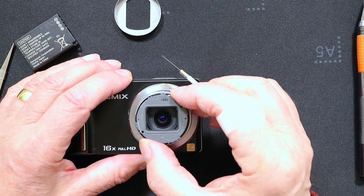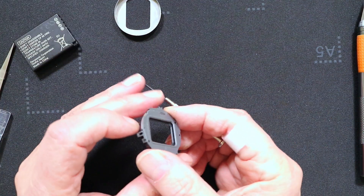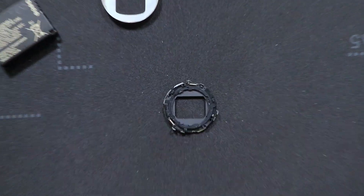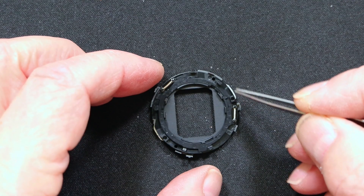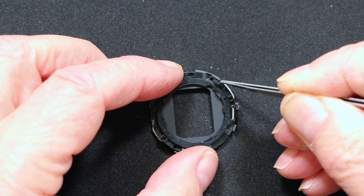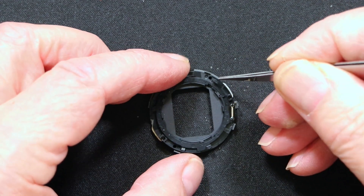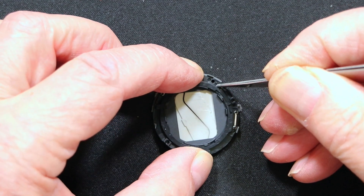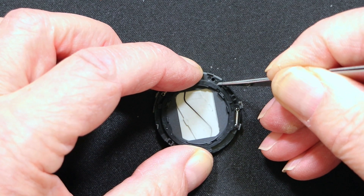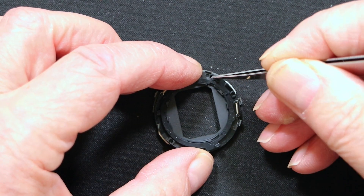We'll remove the lens shutter and put the camera to one side. Turning the lens shutter over, this is the actual lens shutter assembly. You'll notice a plastic peg on the assembly which is driven by a cam inside the lens assembly. As the lens retracts it turns this peg to the right, which closes the shutter. As the lens extends that cam drives back, the peg moves anti-clockwise, and allows the shutter to open.